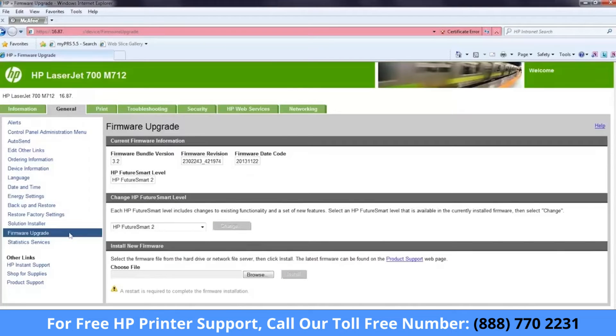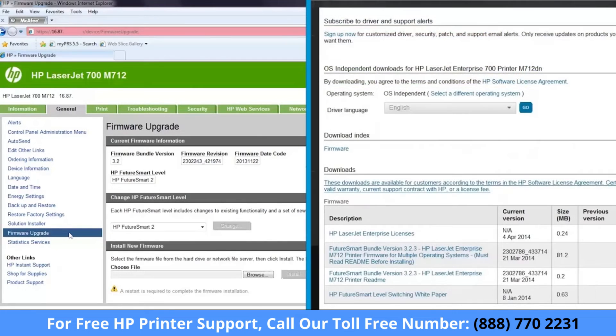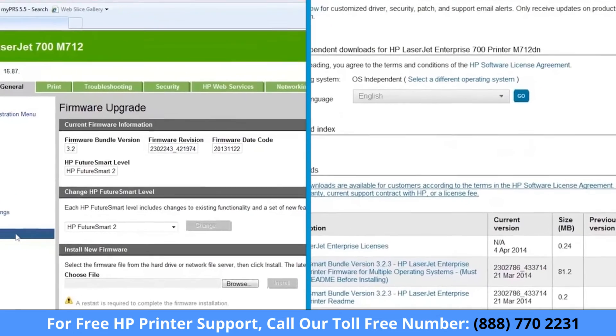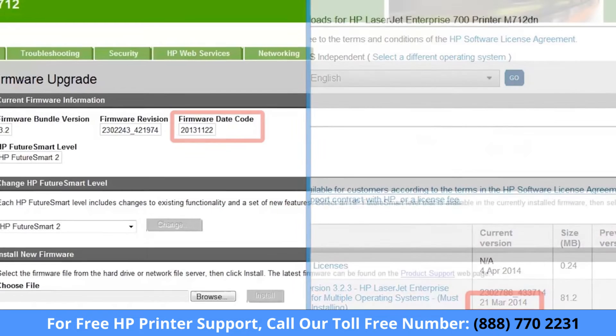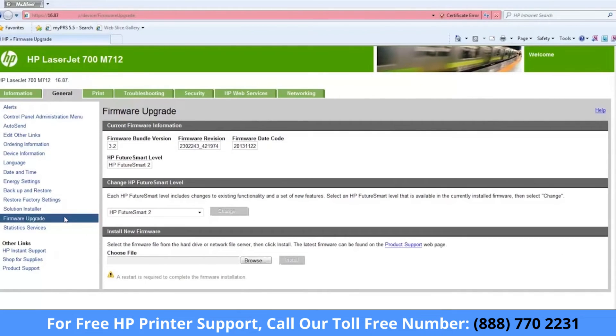Compare the firmware date code on the firmware upgrade page in the EWS with the current version date of the firmware file on the HP download page to make sure that a firmware update is necessary. If the firmware date on the HP download page and the firmware upgrade page in the EWS is the same, your printer firmware is up to date and you do not need to continue. If the firmware date code on the firmware upgrade page in the EWS is earlier than the date listed on the current version on the HP download page, continue with the firmware update process. On the firmware upgrade page, under Install New Firmware, click Browse.